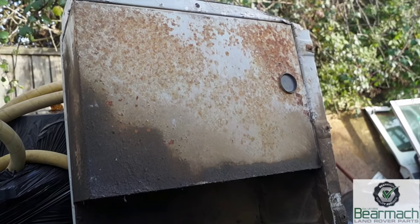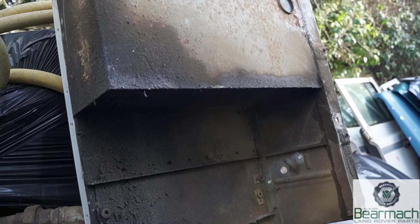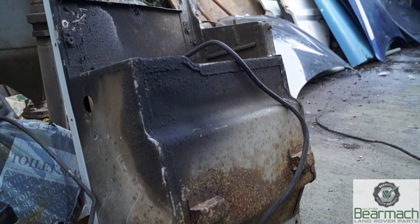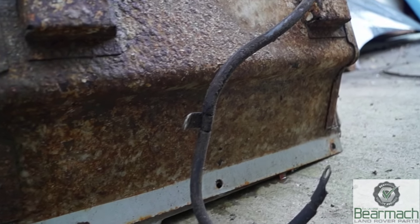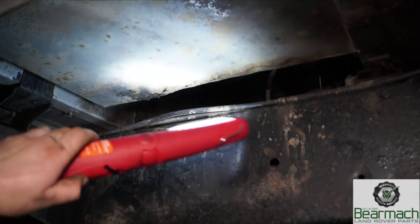Hello and welcome back to the Land Rover Toolbox videos. Seatboxes — that's the things underneath your seat in your Defender. They're made of steel and they can corrode quite badly, sometimes not as much. However, they do exhibit signs of corrosion very quickly.